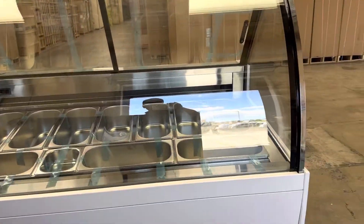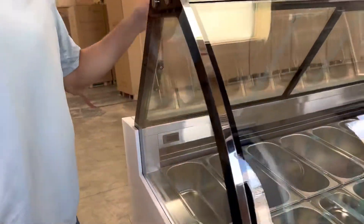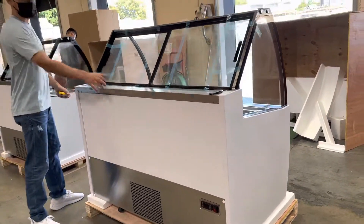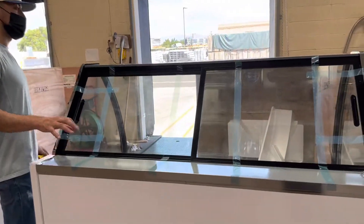As you can see, it has that curved glass display on the front. We also have glass display on the sides, and obviously we've got our slide doors on the back for this unit. It is an all-white unit with some stainless steel on it as well, which would be on the back and right here on the counter.